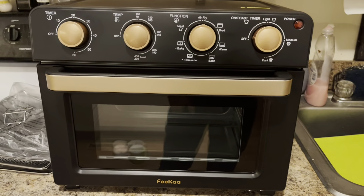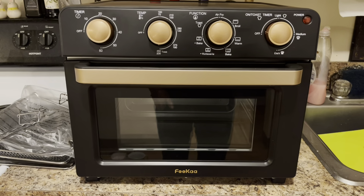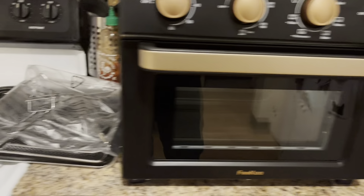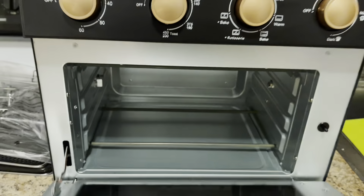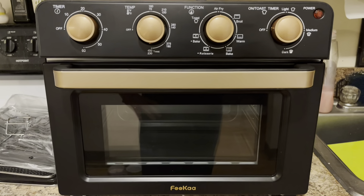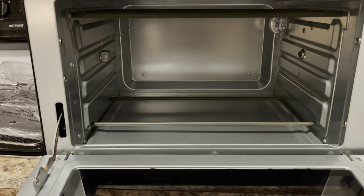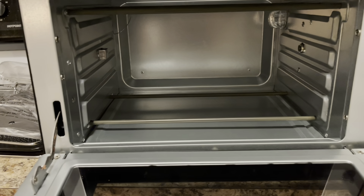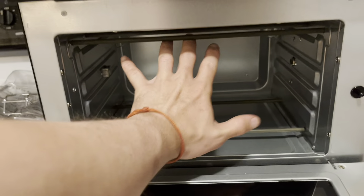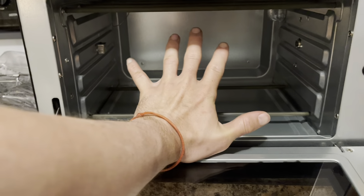Alright, well first things first — she is sexy, and I'm using the proper formatting here. My kitchen's a mess, but she is pretty. Comes with all kinds of cool utensils: rotisserie spinner, air fryer, metal pan, all kinds of good stuff. The only thing I'm going to say right off the bat that I'm a little bummed with is the size. I thought it was going to be much bigger — I'm not sure in any world a pizza is going to fit in that. It's not that wide, unfortunately. You can see my hand — I don't have giant hands — and it's almost that whole thing.